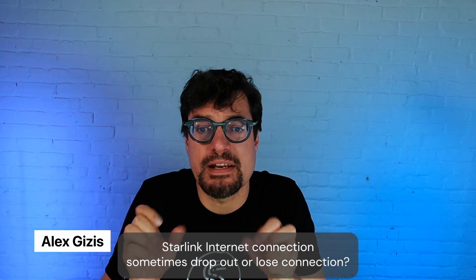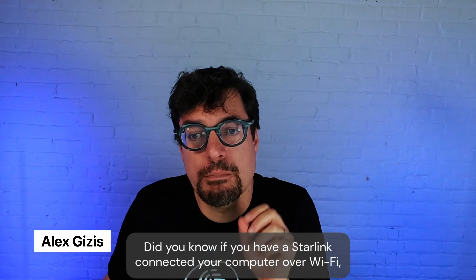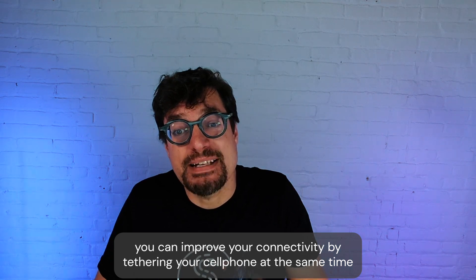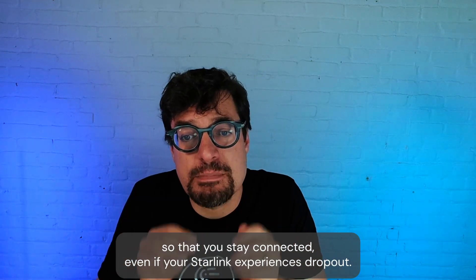Does your Starlink internet connection sometimes drop out or lose connection? Did you know if you have a Starlink connected to your computer over Wi-Fi, you can improve your connectivity by tethering your cell phone at the same time, so that you stay connected even if your Starlink experiences a dropout?